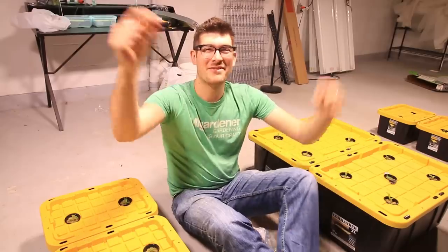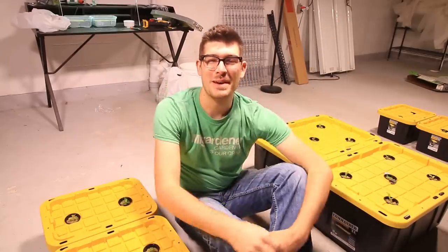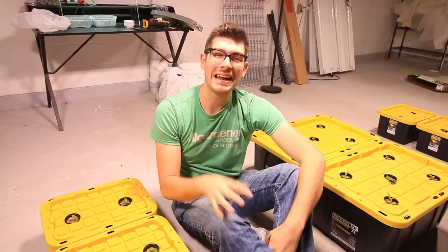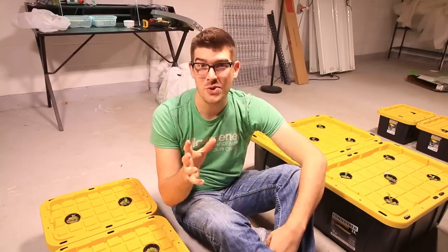What is going on everyone? Welcome to another very exciting episode right here on the MI Gardener channel. I am so excited about today's episode because I'm going to be showing you how to get free plants from your local grocery store.